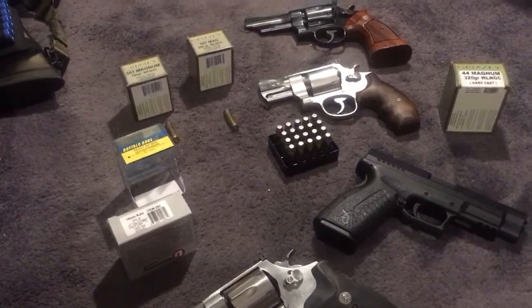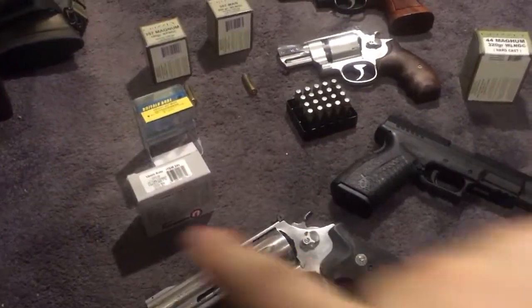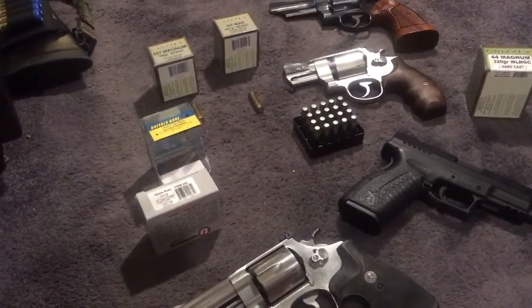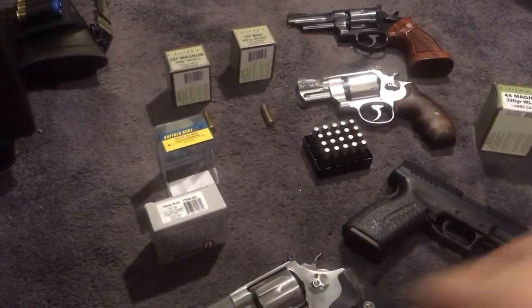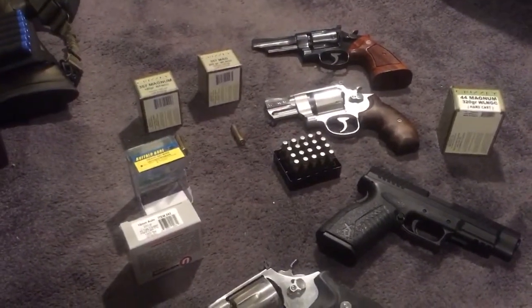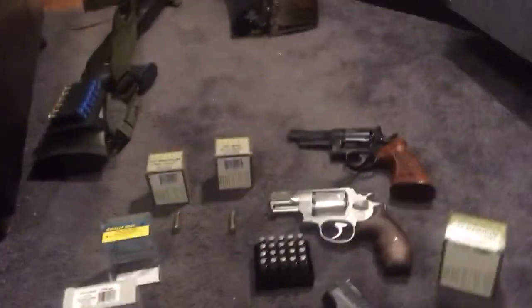I did a bullet energy calculator with velocity based on these rounds. It's just numbers on paper, but it's still fun to think about and may give you a little bit of insight. We've got all hard cast for the 10 millimeter, 44, and 357. I'm going to talk about barrel length in a minute and put a couple links in the description.